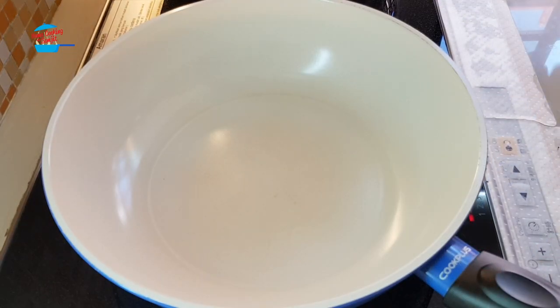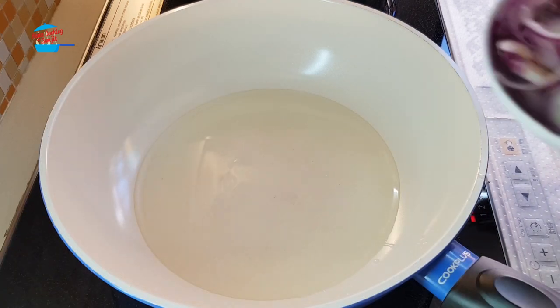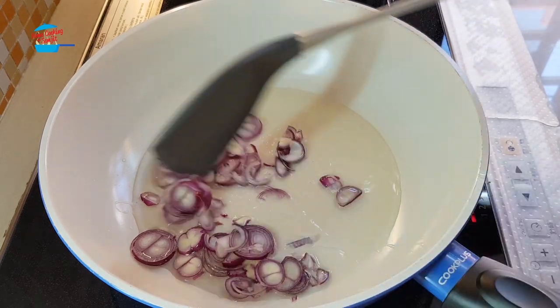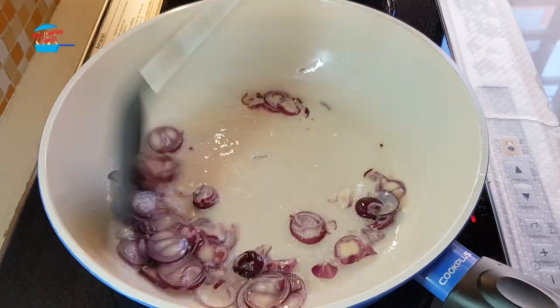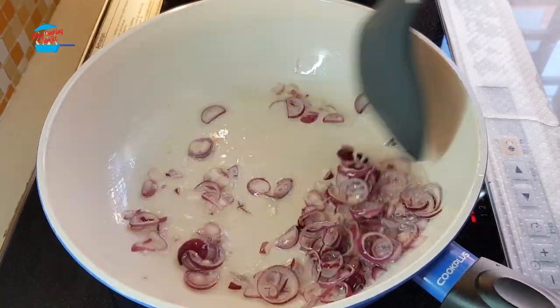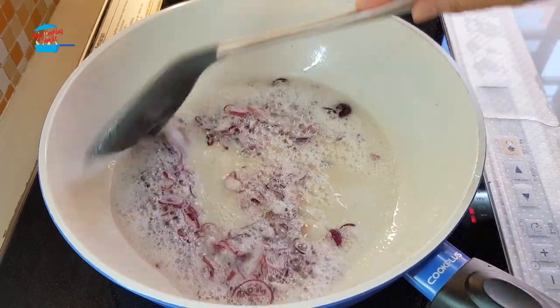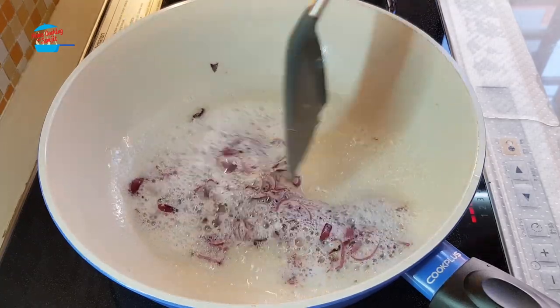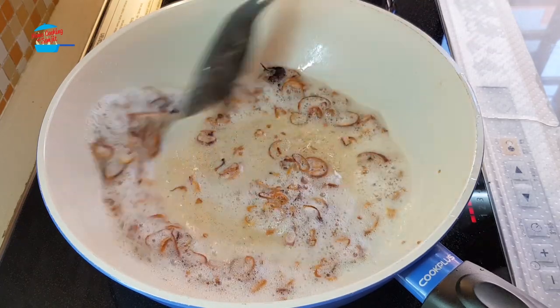While the Tau Fu is steaming, I'm going to fry the onions. The oil is hot so I'm going to put in the onions. Fried onion will take a bit of time — just make sure to fry until it becomes really crispy. Onion is turning brown, I'm going to remove it from the oil before it burns.